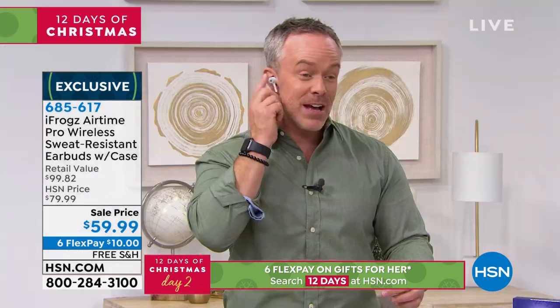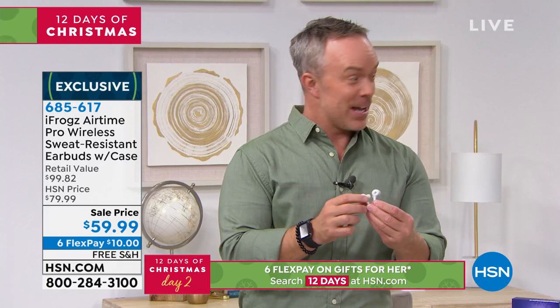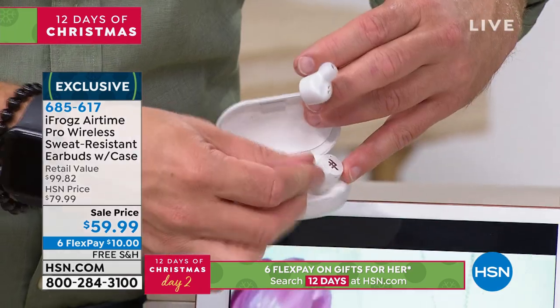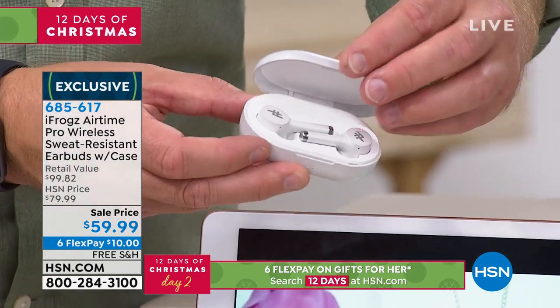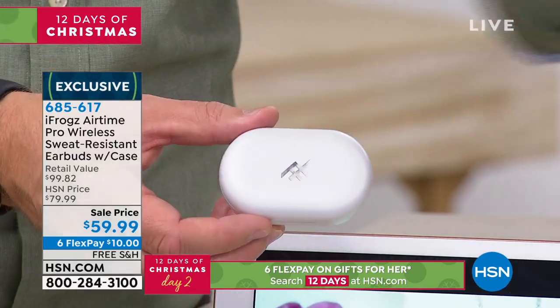Daylight savings ends tonight, by the way — set your clocks back. Five hours of playback. I go back to the case not just to keep them safe but to charge them up. They only go in one way, in the right perspective — they sit in there magnetically, so they're not going to fall out. And that magnetic connection also ensures that it gets recharged, giving me 20 hours of playback.